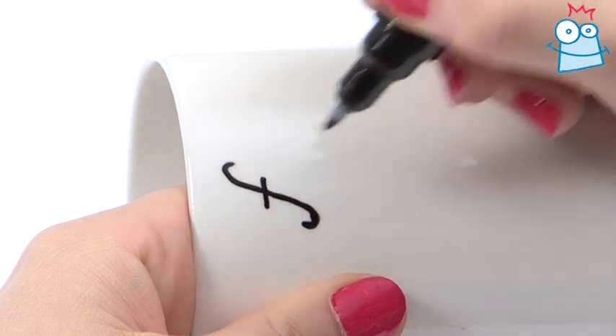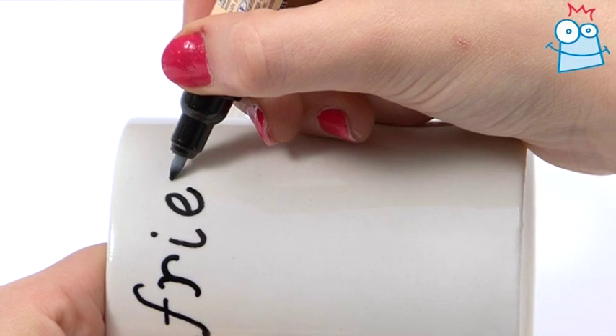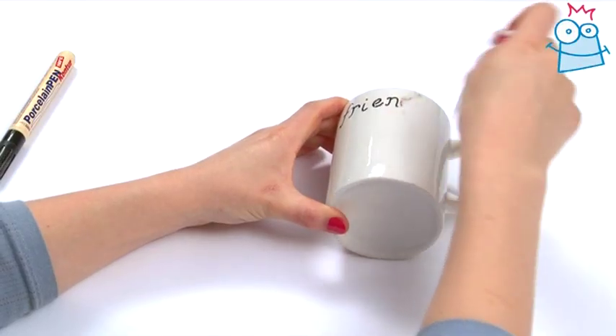Don't press down too hard on the pen or you'll get a blob of paint. Go over the writing as many times as you need to. And if you do make a mistake, you can wipe it away while it's still wet.